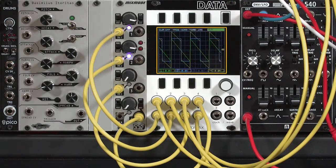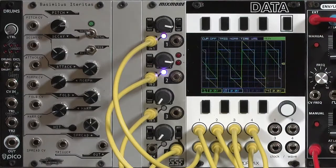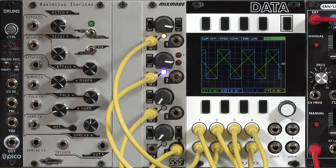The yellow waveform is the output from the Mix Mode, the green is the sawtooth from the Moog Mother 32, and the blue is the square wave from the same Mother. As I change the polarity and invert the sawtooth, you hear a big difference in the way that it mixes with the square wave.